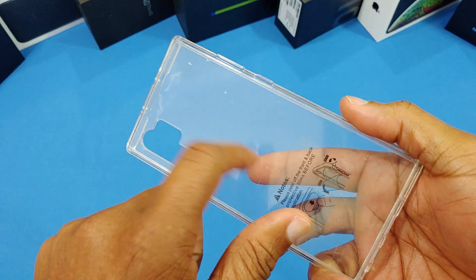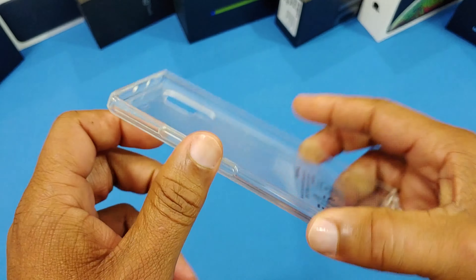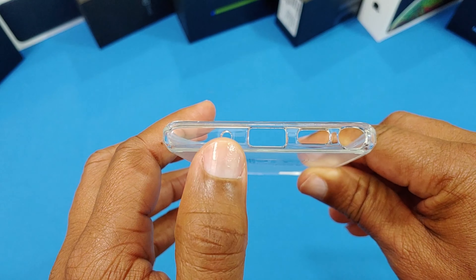This has plastic on the inside but it's got a hard back with TPU sides — it's pretty rigid. There are cutouts for your mic, speaker, S-pen, charging port, and power port. You've got your power button, Bixby button, and your volume rocker as well.